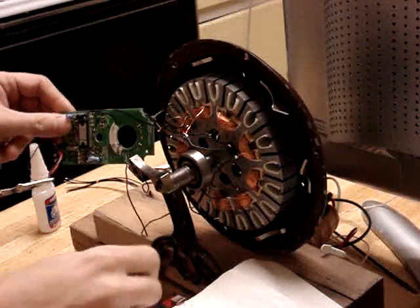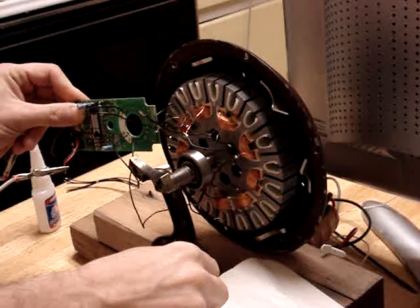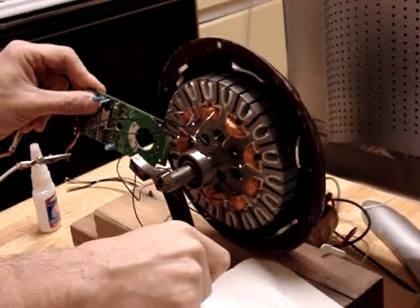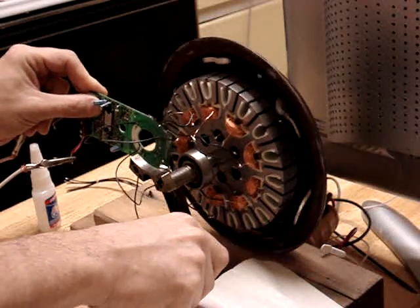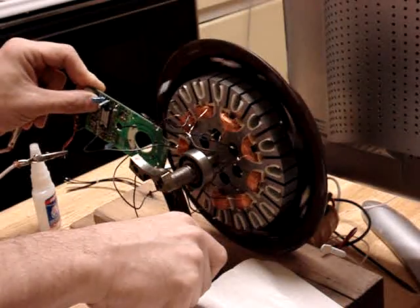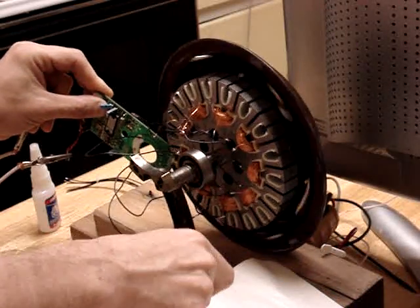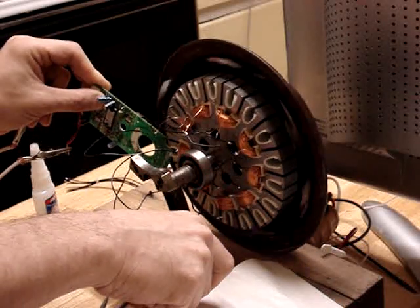This is the laser printer test for the motor conversion — turning the ceiling fan motor into a brushless DC motor, using an HP laser printer mirror driver unit.